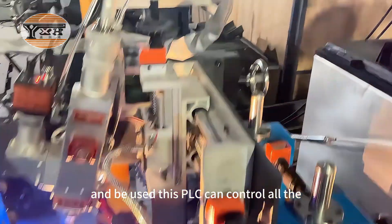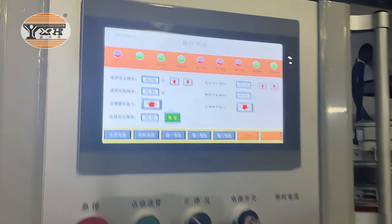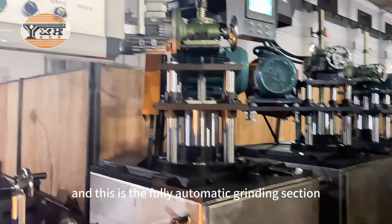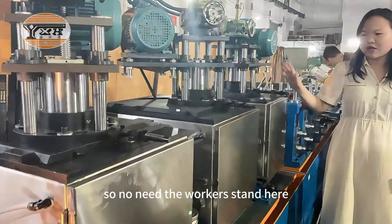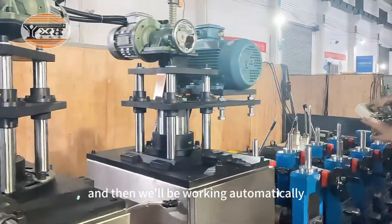We use this PLC — it can control all the parameters. And this is fully the multi-grading section, so no need for workers to stand here. Just need to set the pressure, and then it will be working automatically.